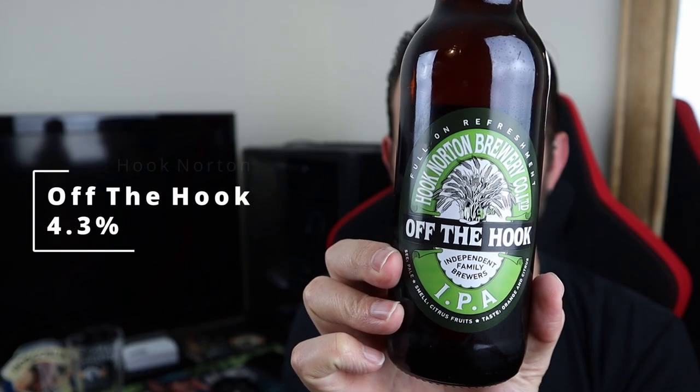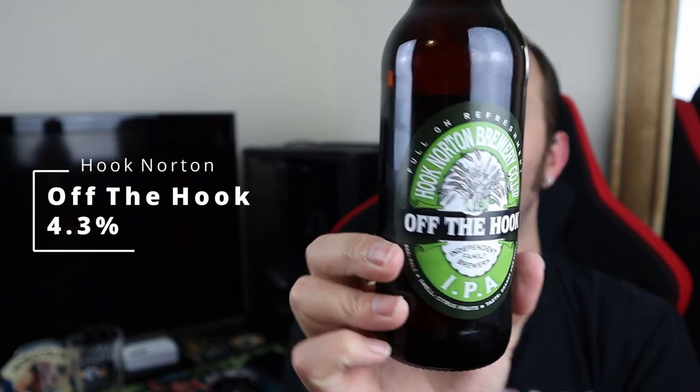The beer we're going for today is Off The Hook IPA from Hook Norton Brewery Co. Funnily enough it is an IPA and it says it's full on refreshment. To look at it, it says it's pale.